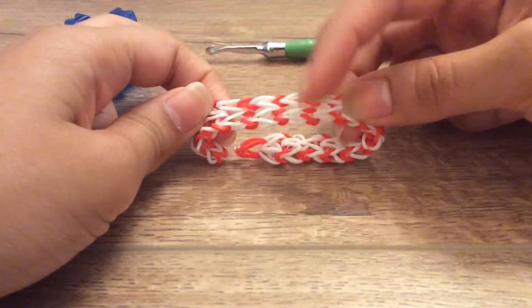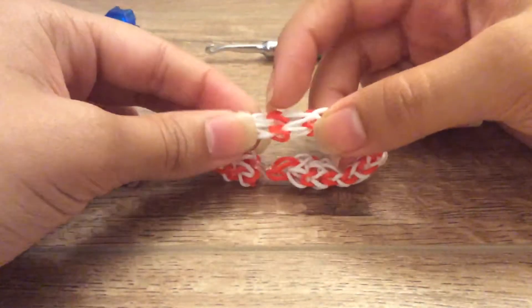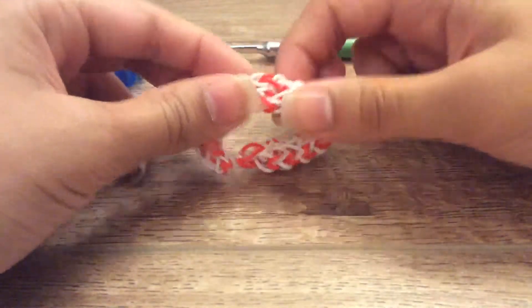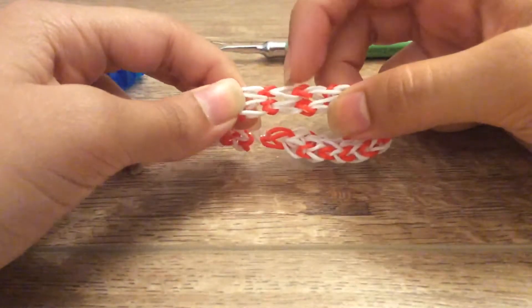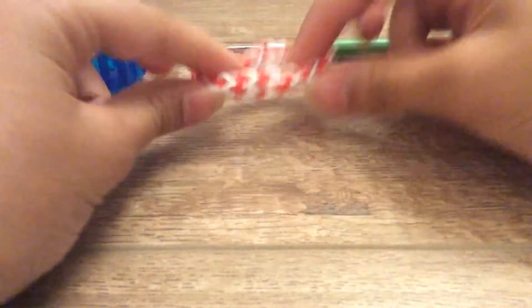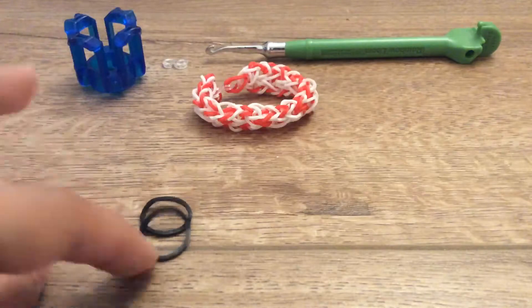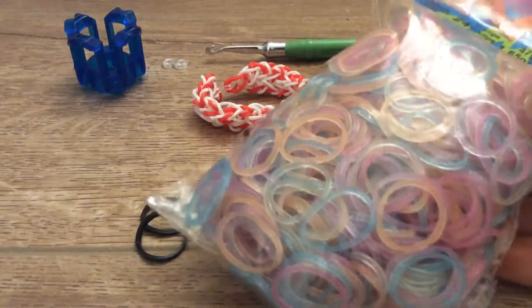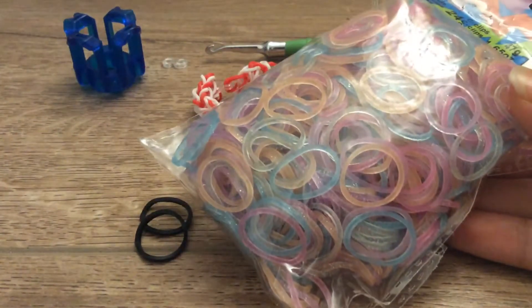One type of band is the two bands used for the white part, and the other type is the one you'll be using for the red part. So the red is where you'll be using one band every single time you put it there. For the white part, you will be needing two bands every time you put it on. So instead of the red band today, I'll be using black normal bands, and instead of the white bands, I will be using the rainbow loom glitter bands. I think this is a good combination for a bracelet like this.